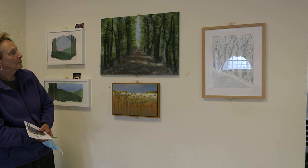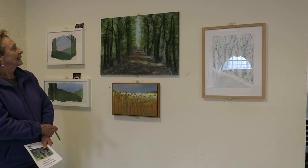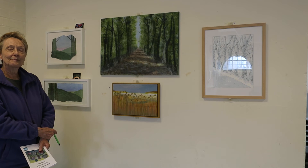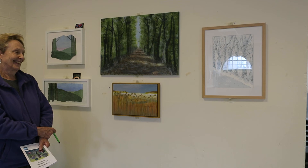I had a long period of being obsessed with trees, as can probably be guessed by most of the paintings, with the exception of the one of Otmore. They're in different media — some on paper, some on canvas — but always acrylic.